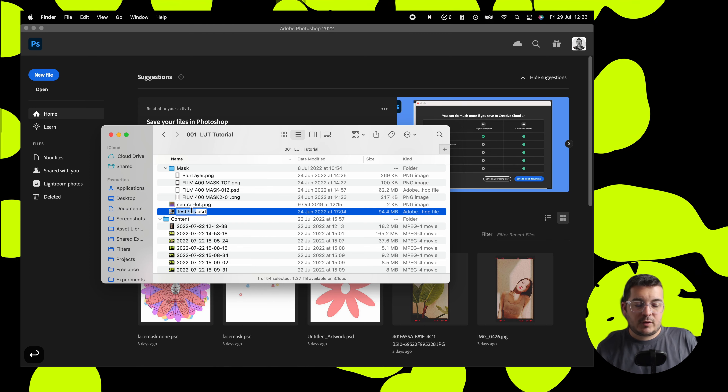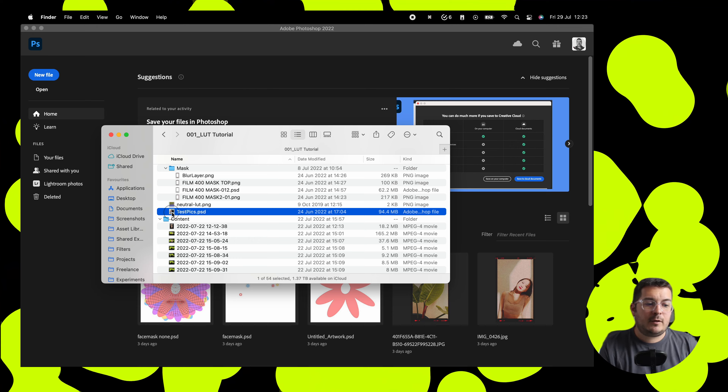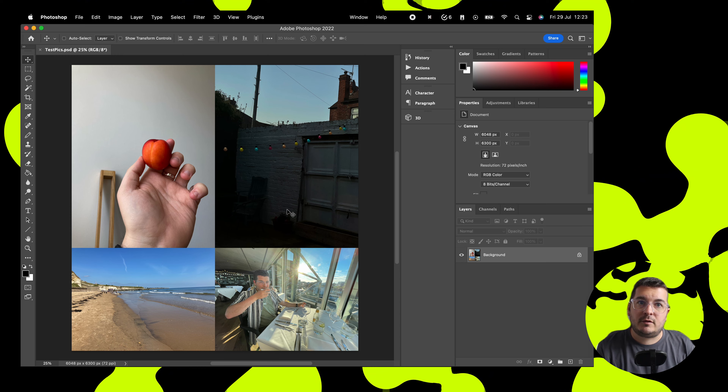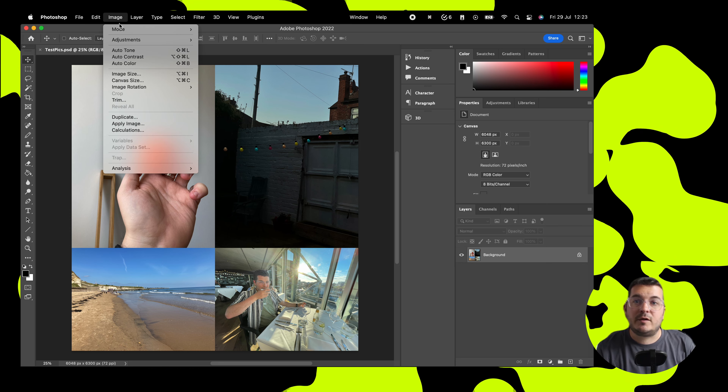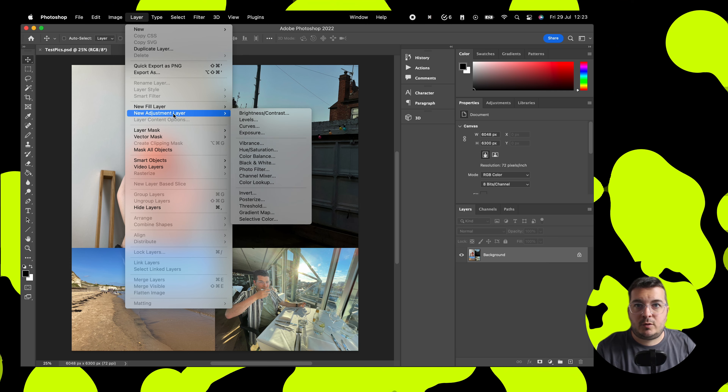We're going to dive straight into Photoshop and first of all we're going to open up our test pics file. This is a selection of different photos taken at different exposures and different saturations and we can see what our LUT will look like on all of these different types of shooting environment.